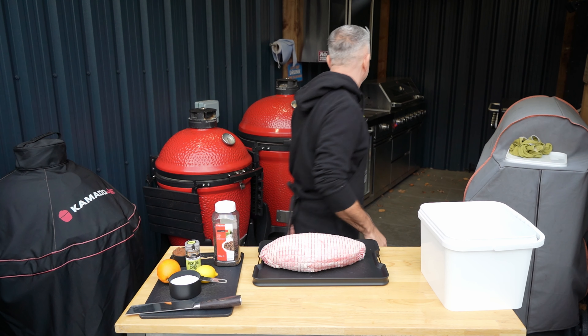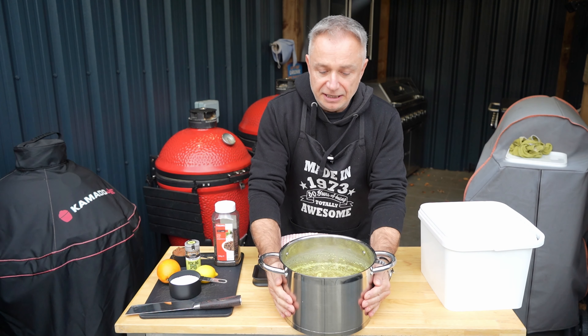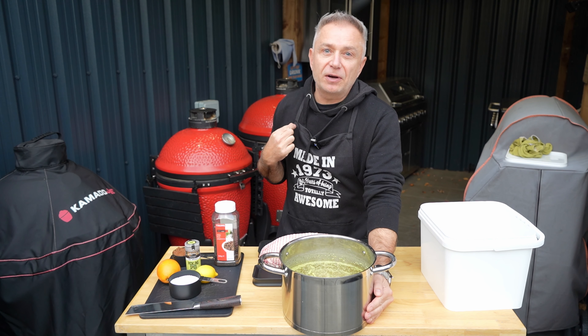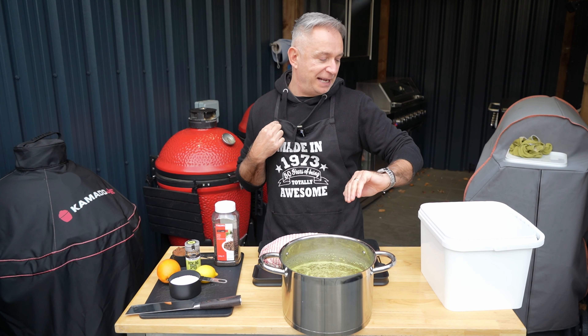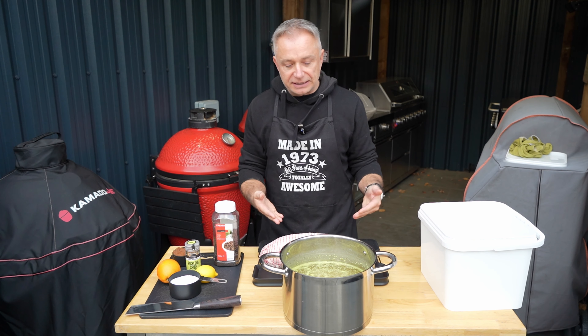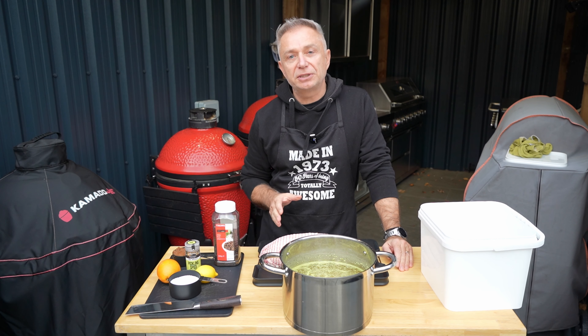First things first — in here we have one gallon of stock. You've got to make sure it's cold. I've had this sitting outside undercover, probably cooling down for about six hours now. It's lovely and cold. You can't have it warm in any way, shape or form because it's going to sit in there all night. We don't want the stock to start cooking the turkey.